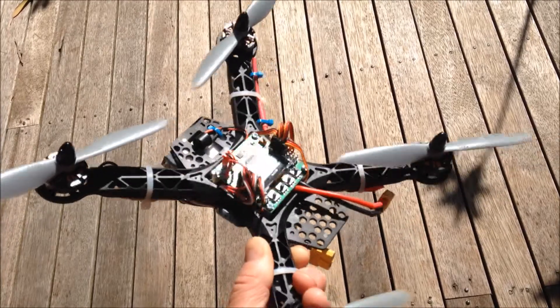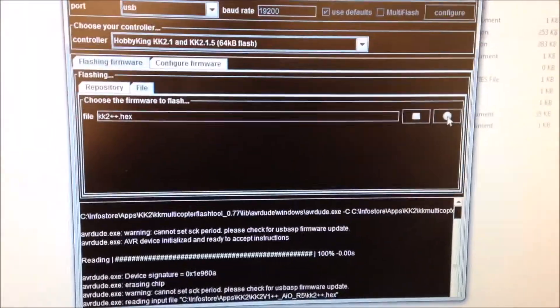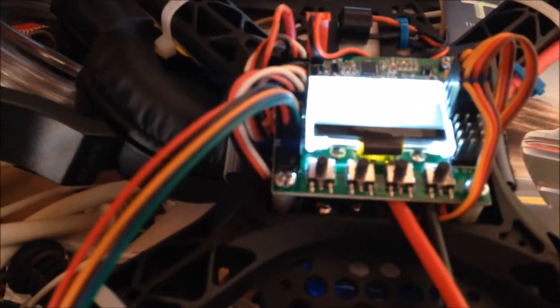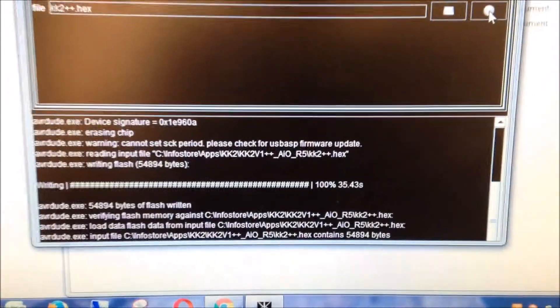Just doing the final flash to RC911 firmware — it's the USB. There it goes, flashing away.